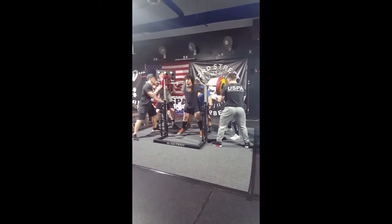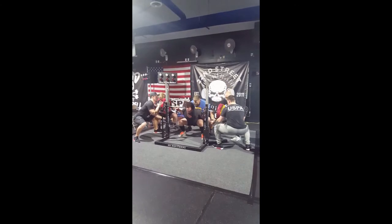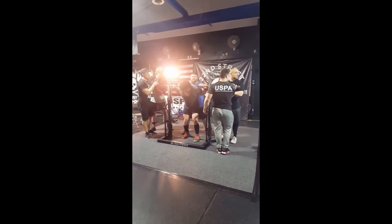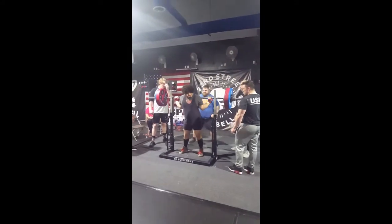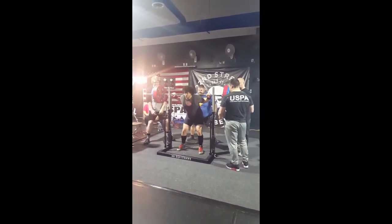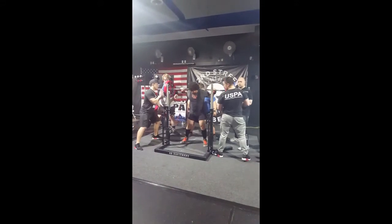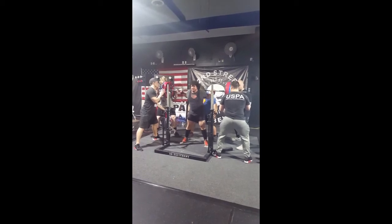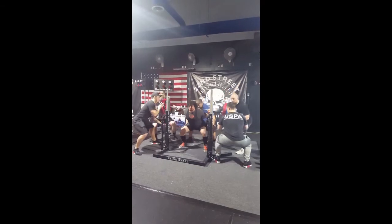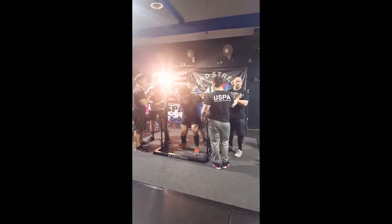Two more defensive heels for Andy. Lift is good for Chase, lift is good for Andy. Lift is good for Mark on platform A. Andy Awad settled into it on platform B. 227.5 kilos for Andy. Lift is good for Andy.